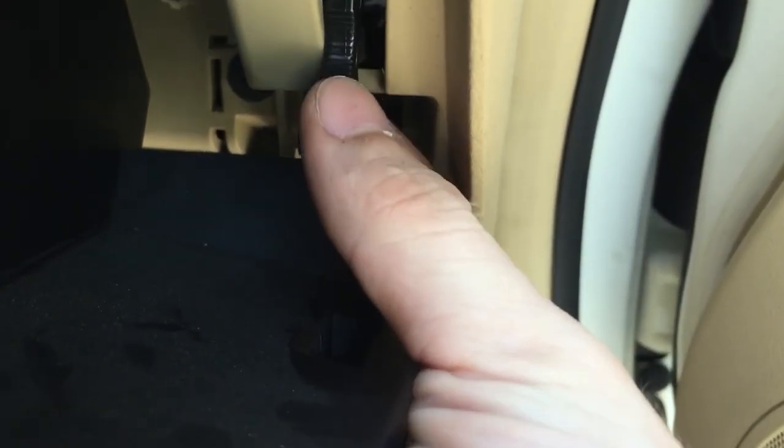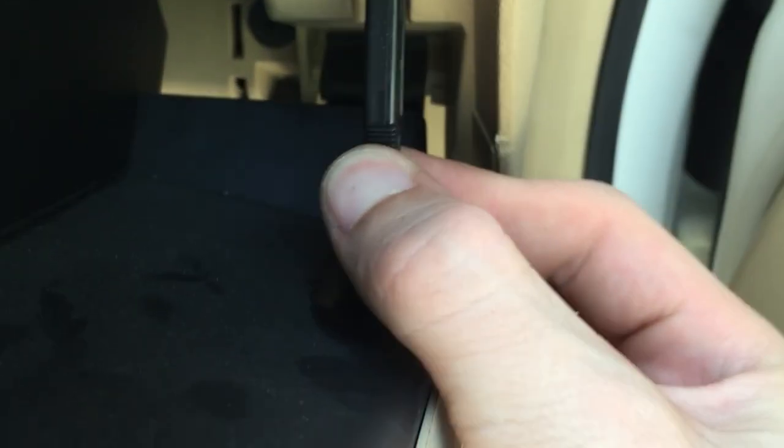Now what I like to do is put the dampener back in first. Pull it down and just be careful — snap it back in really carefully so you don't break the hook. It's in, so the glove box stays.